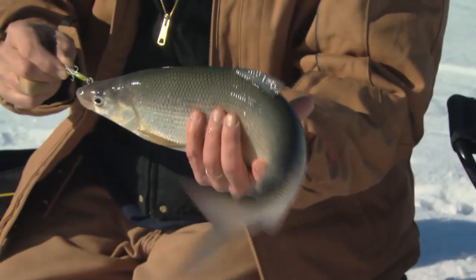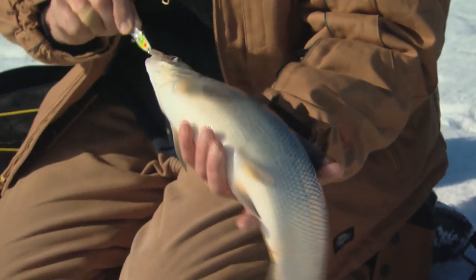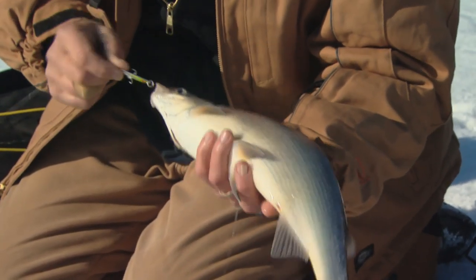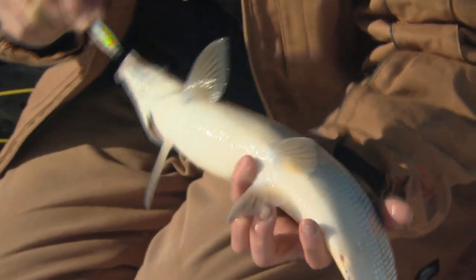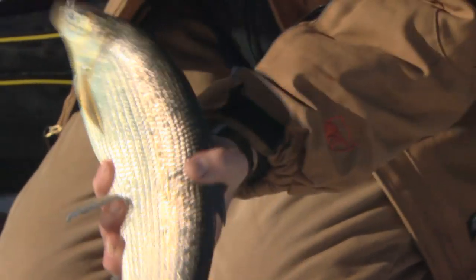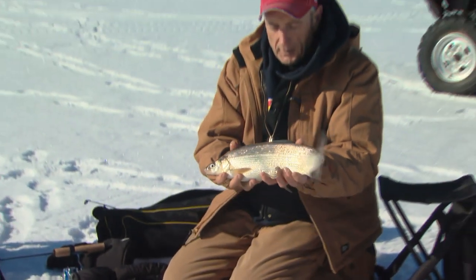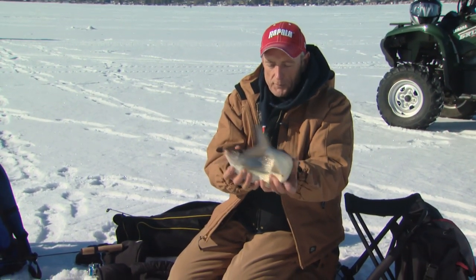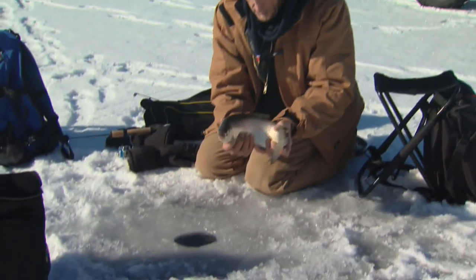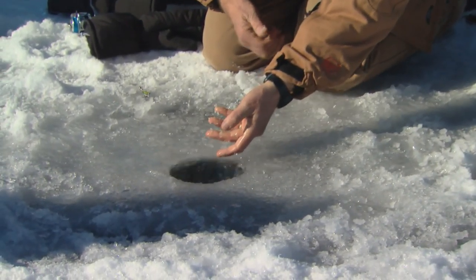That's a small Lake Simcoe whitefish. Most of the whitefish in Lake Simcoe are upwards of about two kilograms, which is about four and a half pounds. The reason I can tell this is a natural reproduction fish is because no fin is clipped — it's got all its fins: the adipose, pelvis, and pectoral fins. It's a beautiful whitefish, a young one — I don't think it's more than two or three years old, but it sure hit well. This size is more typical of whitefish you get up north when you're fishing the Minden and Haliburton lakes and even further north. There he goes.